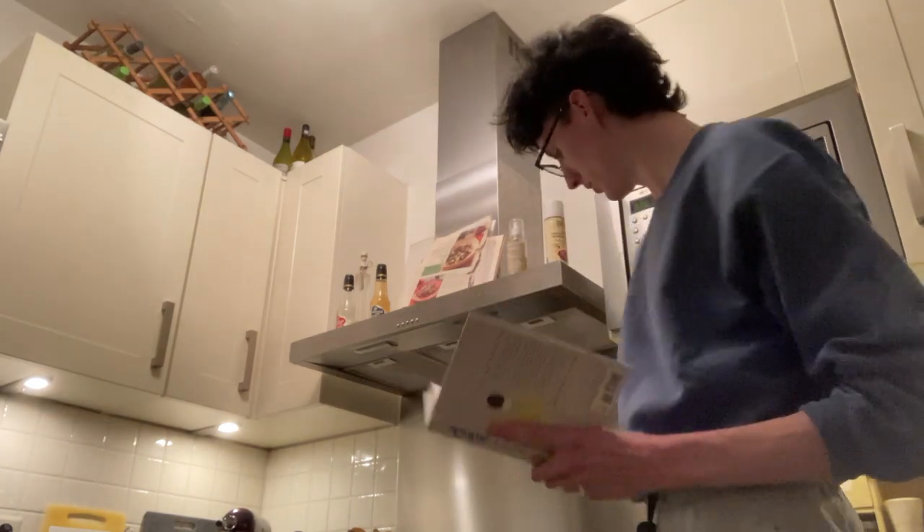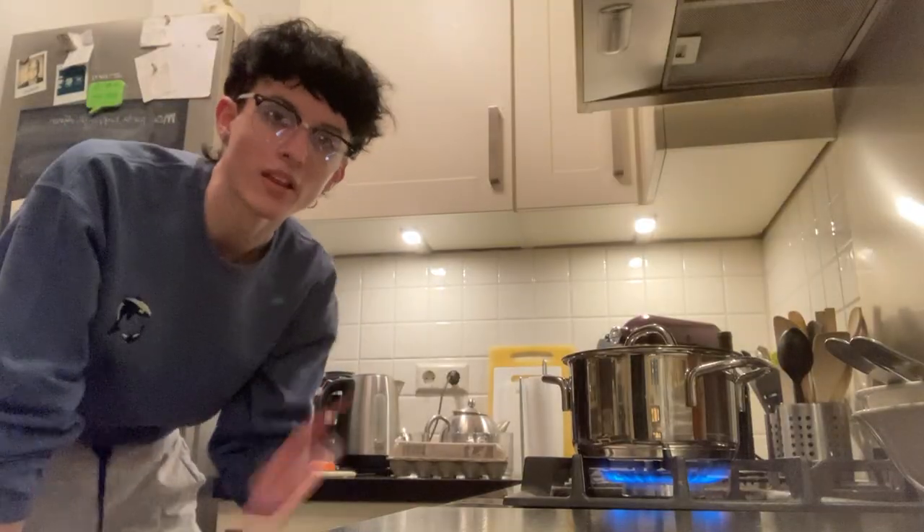Bring some water to the boil. That's what I'm doing right now — I'm bringing the water to a boil. I guess I'll get back to you when the water is boiling.